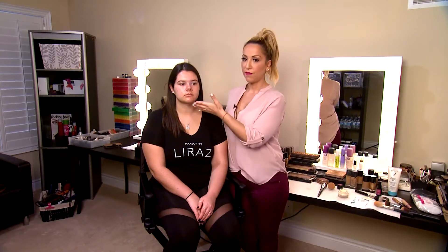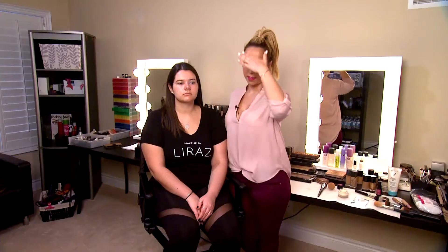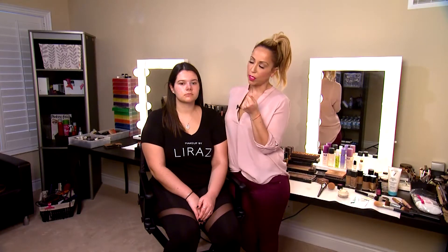When we're looking at her face, we want to make sure we match everything to that area — we don't want to match it to the neck or below the jawline, we want to match it to the face because this has to be even. She's more yellowy here, so I'm going to use a foundation with a little bit more of a warmer tone, but still with a bit of a pink undertone to match and even out her skin.